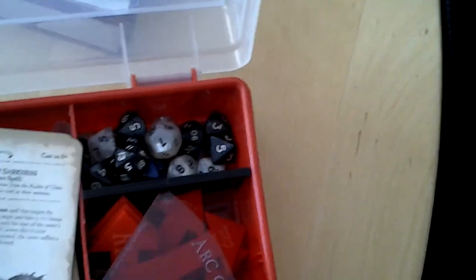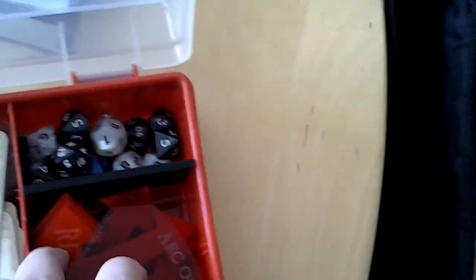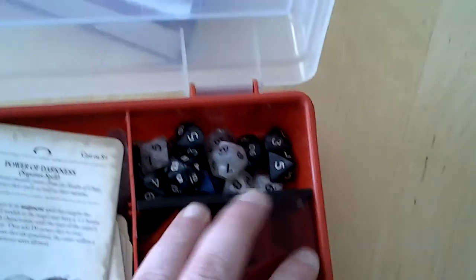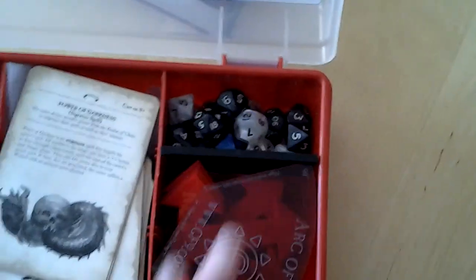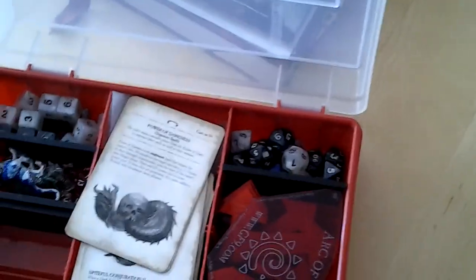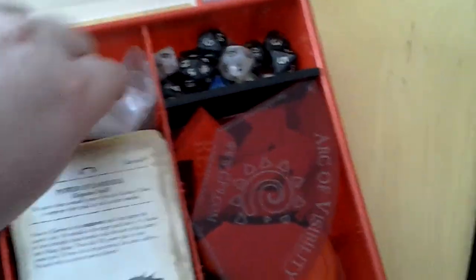And we've got some different dice in here — basically D12, D10, D8, D4 — whatever you will need to randomize some stuff.